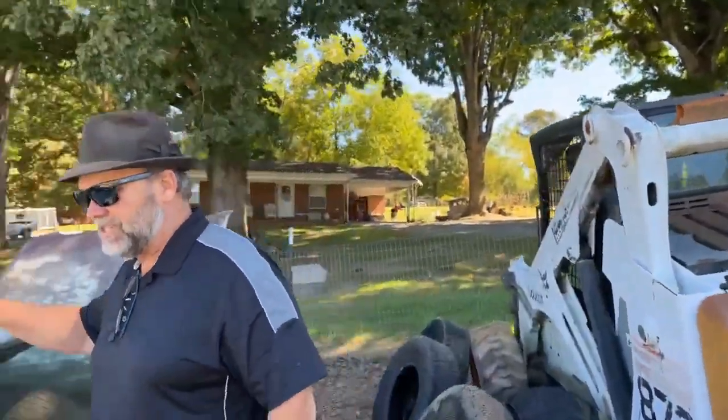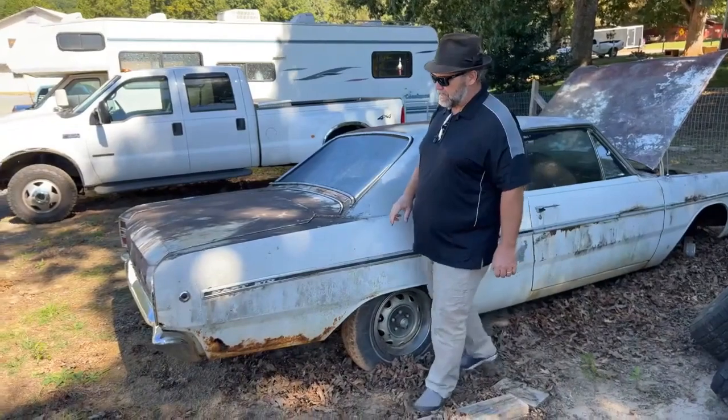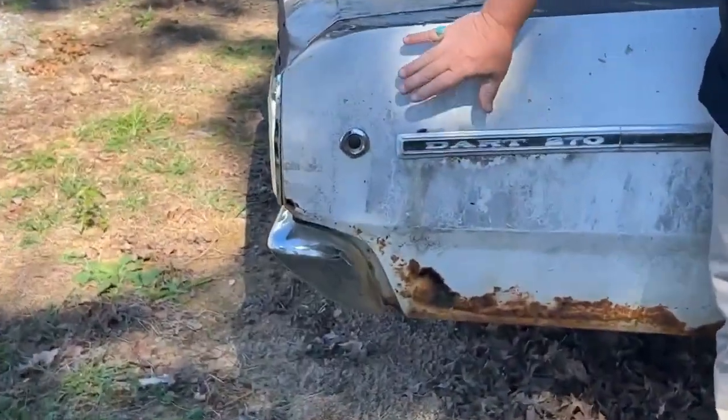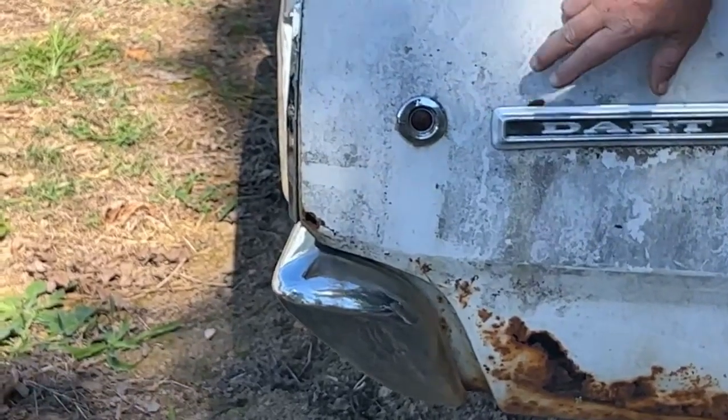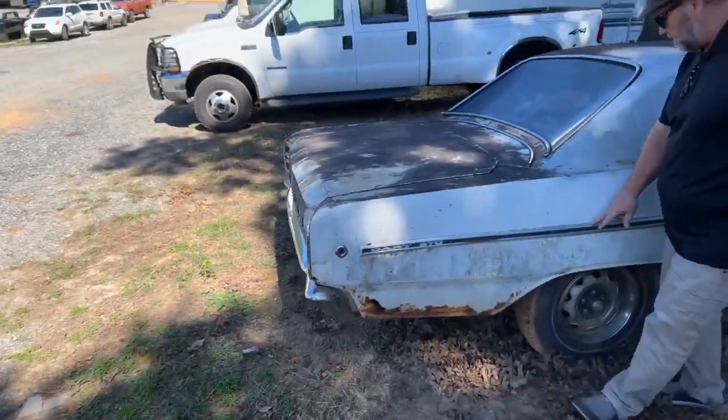We have got a 1968 Dodge Dart 270, which is the top of the line for 1968. The way you know it's a 1968 is these little round side marker lights — they put them on all '68 cars. One year only, I have no idea why, but anyway this is a 270.